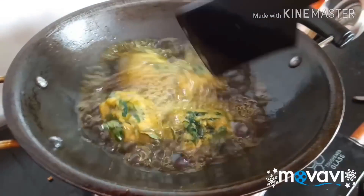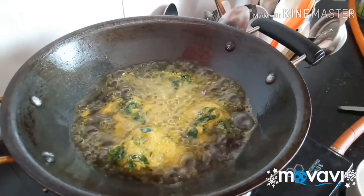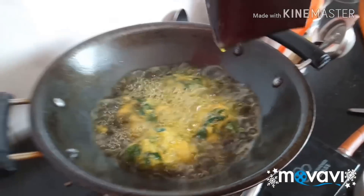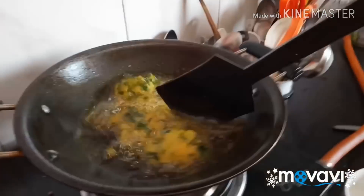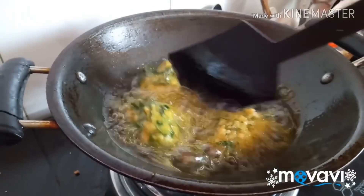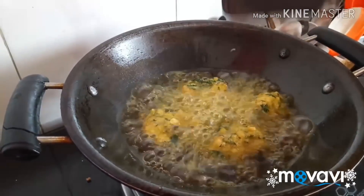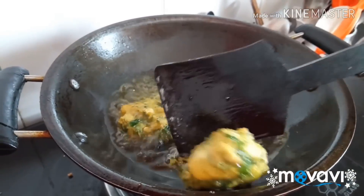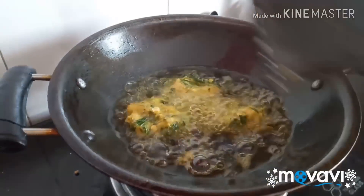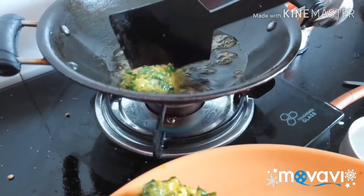We grind the seeds out by adding their roots to the seeds. The seeds come with fruit. I am going to cook it.